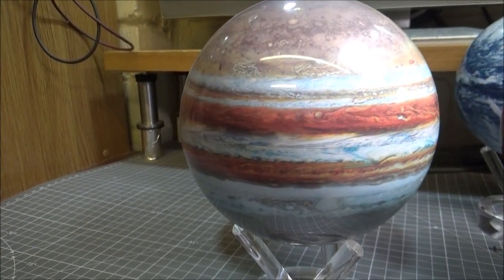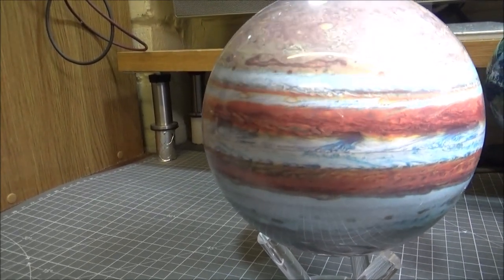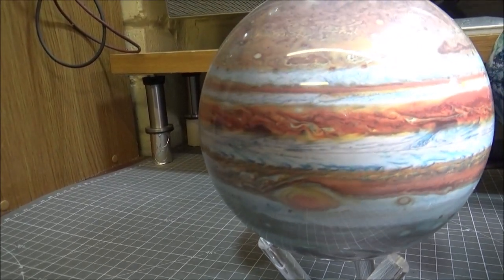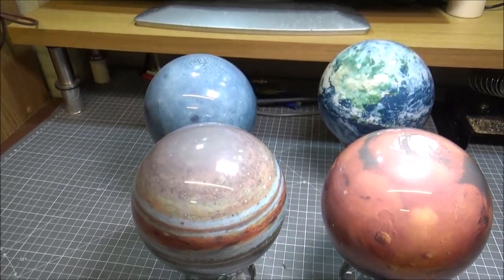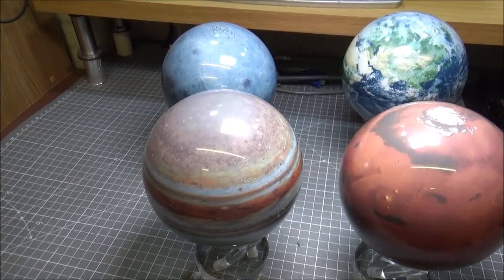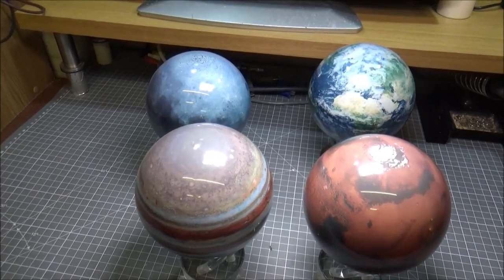Just casually spinning around — amazing. I could watch this for hours. I should just record this for an hour and play it on loop. You can see the red spot on Jupiter, and with the light source in the middle they just spin casually — and they're even oriented the right way around.